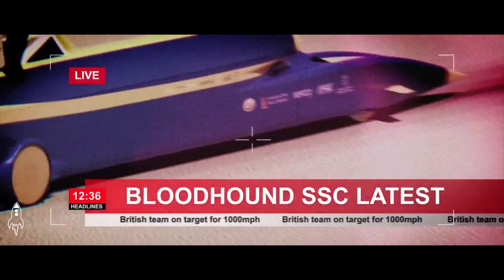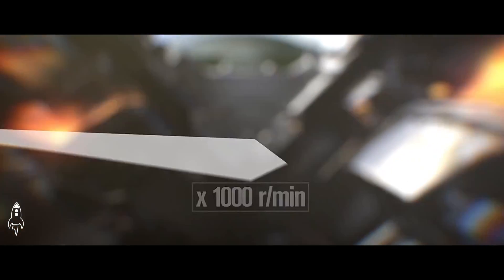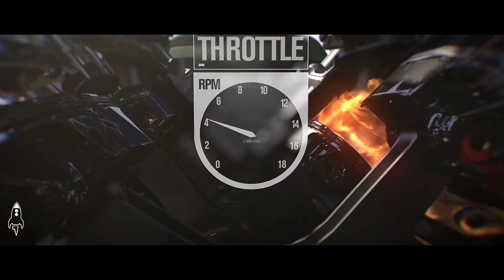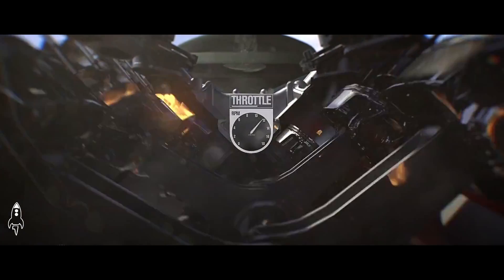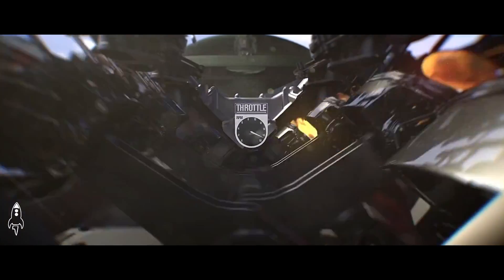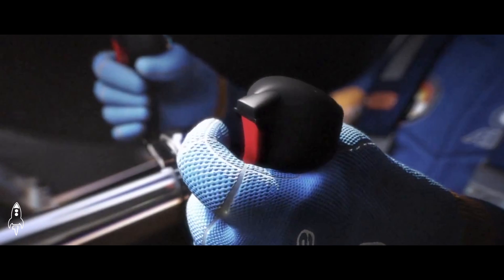Then we'll go into full hybrid and ramp the pump pressure up, and then we'll get the big flame down the back. At that point he'll have full power and he'll accelerate to a thousand miles an hour. That whole process from zero to a thousand should take somewhere in the order of 42 seconds.